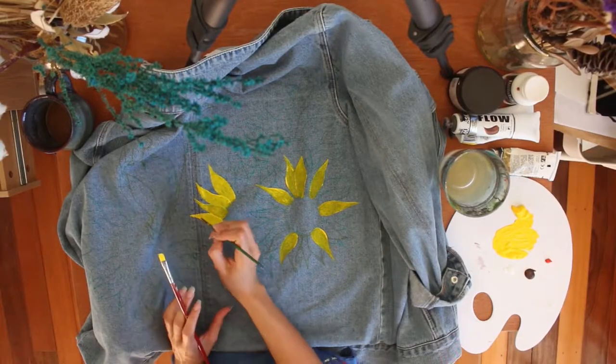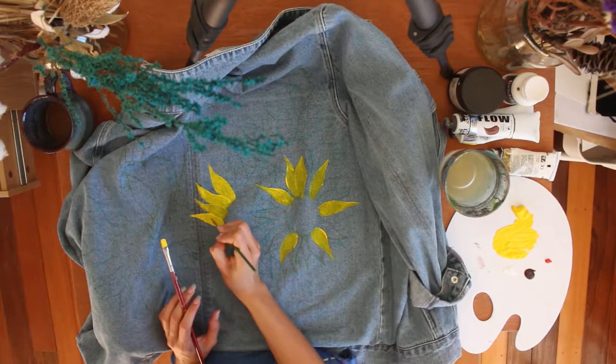Last but not least, you will need paint. Just get a bunch of colours that you like — whatever goes with the design that you're using. I'm painting some flowers and a bear, so I'm going to need things like yellow, brown, black, and pink for the bear's mouth.